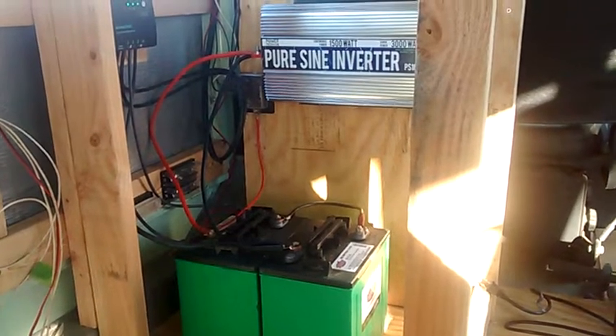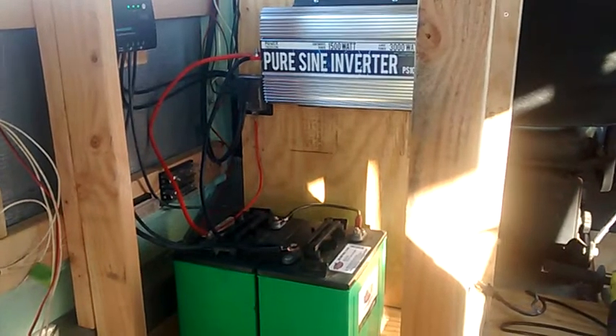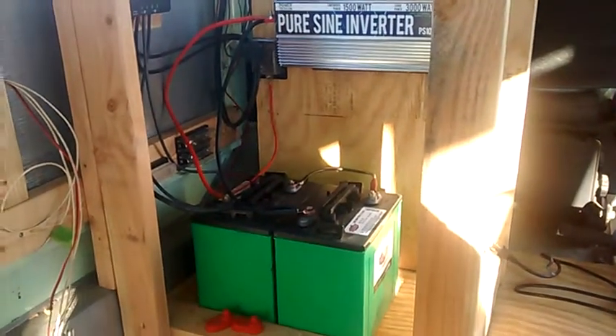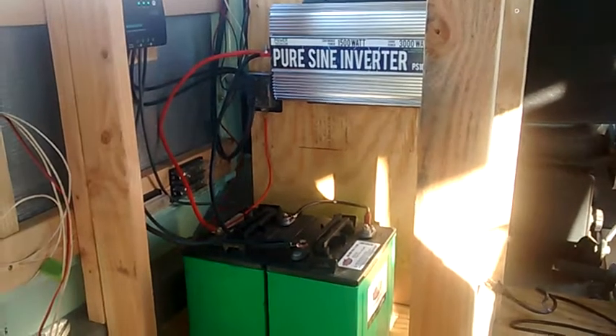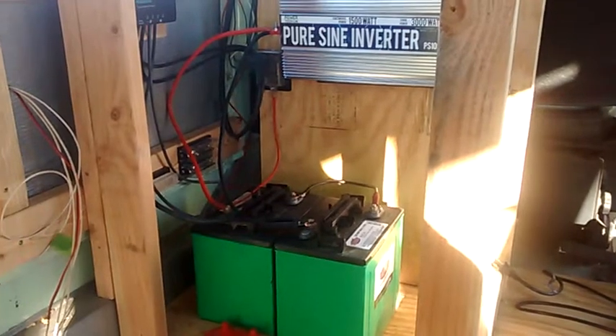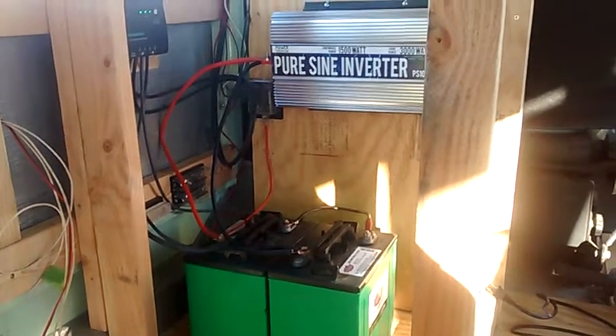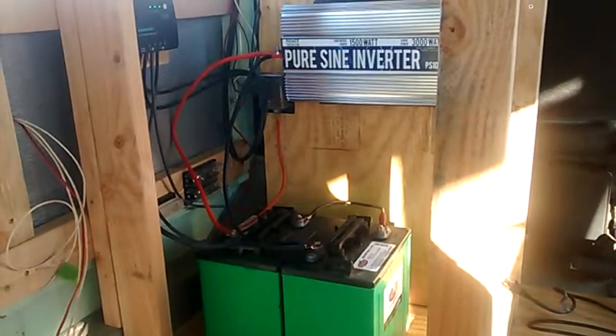Hey y'all, Johnny Mollett here with another update on the bus build. This will be episode 12 — we have power. I have the entire 110 volt AC and 12 volt DC system wired and ready to go in the bus, so we can start doing some construction. Let's show you what we got going on here.